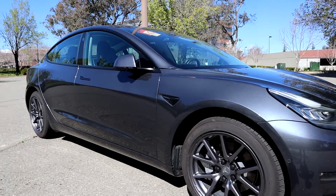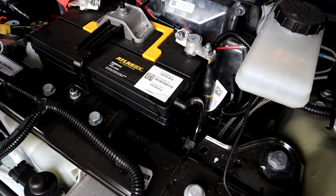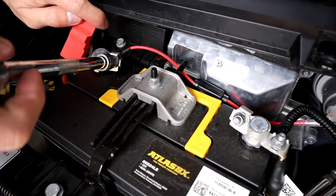Another question you might ask: does this 12 volt battery need maintenance? The answer is no — the battery pretty much takes care of itself, just like in your ICE car. In ICE cars, the 12 volt battery is rechargeable via the alternator, and in a Tesla, the main batteries charge the 12 volt battery from time to time, per the owner's manual, when it needs to be charged. Just like standard 12 volt batteries in ICE cars, the 12 volt batteries in Teslas are not lithium ion — they're made out of lead acid.